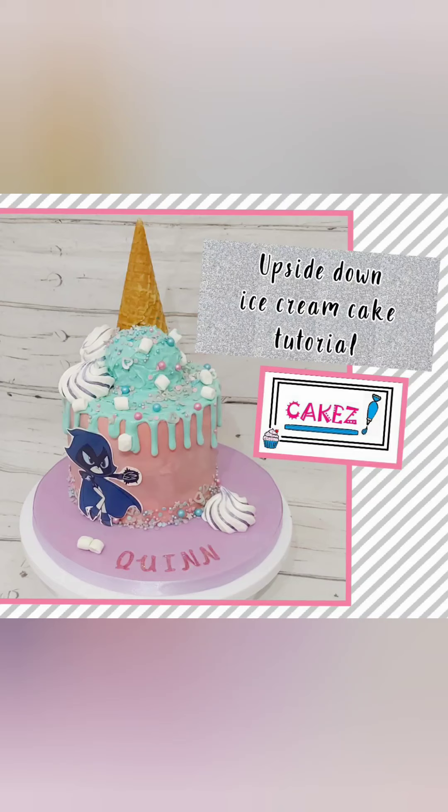Hello and welcome to the Cakes tutorial on how to make this upside-down ice cream cake. This cake was made for Quinn, and this is a special video for her as her mum said that she likes to watch bake-along videos. So a special shout out to Quinn — hope you had a lovely birthday and hope you enjoyed your cake.